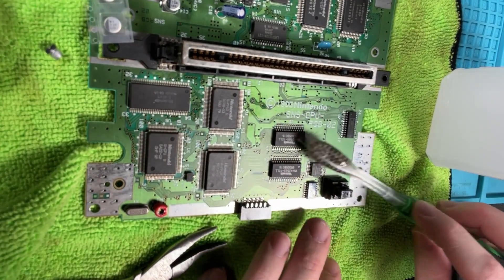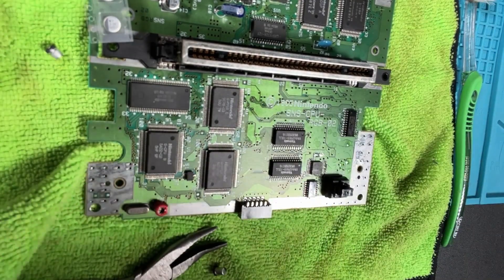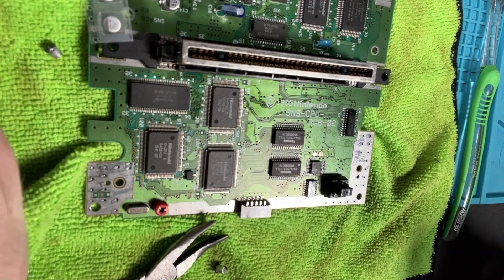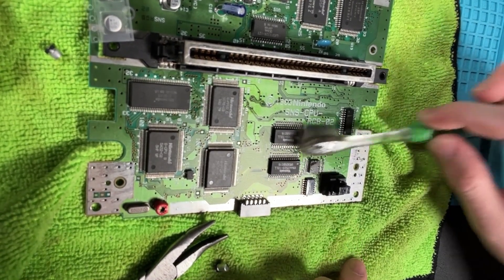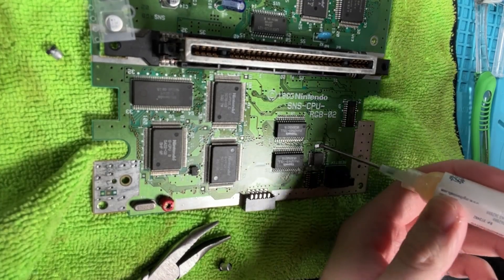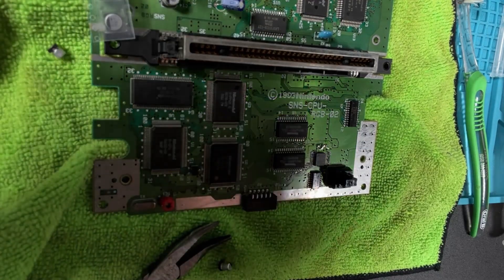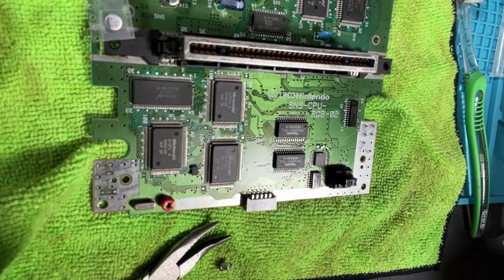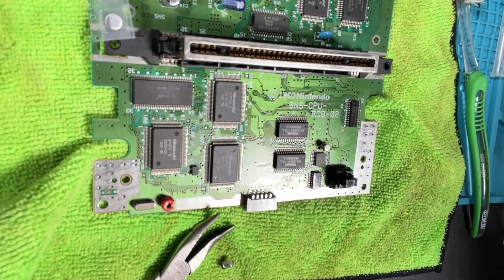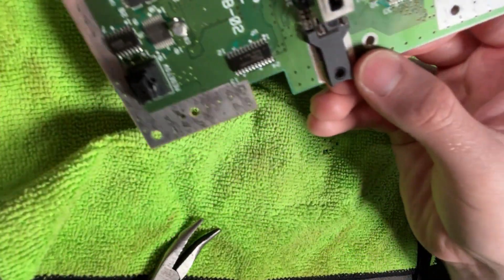Grab onto the surface capacitor tight and gently heat it to remove. Apply a little bit of IPA to my toothbrush to clean it up. I also want to get some desoldering wick and clean up those pads. Nice - those pads are looking way better. Go back over it and clean up the area perfectly. Then apply some flux and fresh solder to the pads - not too much, you don't need much. Turn the heat gun back on and apply the new surface capacitor.